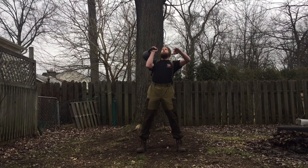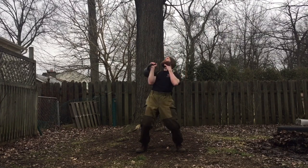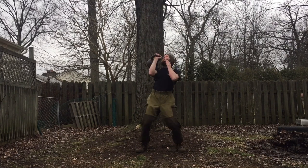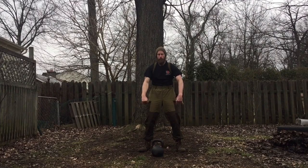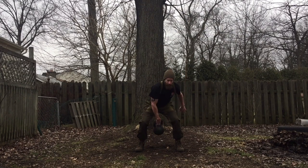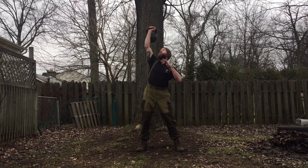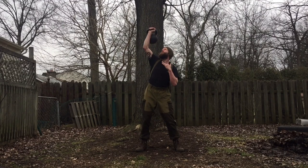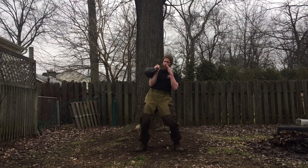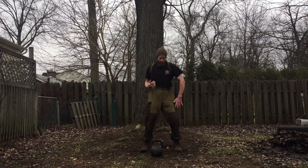After the swings I went into some presses. This is a variation called the viking press — what I'm doing here is bending my knees to accelerate the bell and then, as it drops, bending my knees again to catch the bell and propel it up. I'm doing sets of 10, then going right back into the breathing to recover and doing some fast-and-loose shaking of my hands. I went right back into the same side — about 20 total reps — and then switched sides. This lets you get a decent amount of fatigue without going totally into the red zone before switching sides.